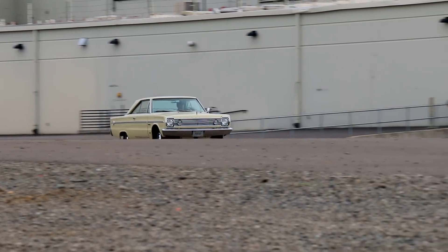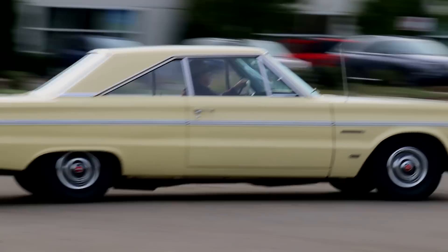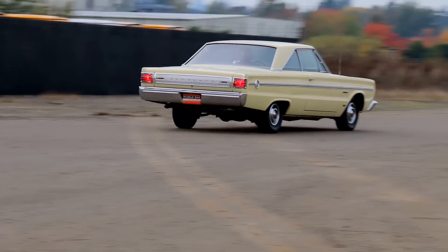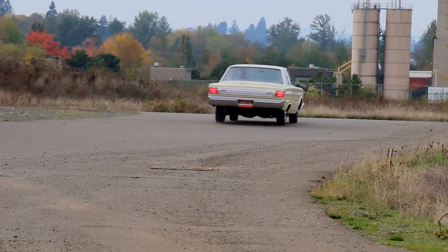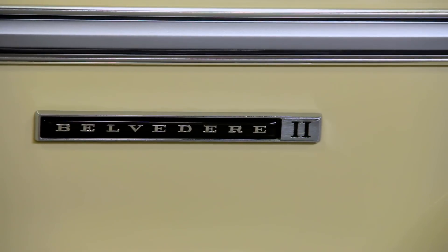There are three different trim levels offered in the newly redesigned 1966 Plymouth Belvedere. The entry-level car was the stripped-down Belvedere 1, and the top version was the luxurious Satellite. But today, we're spending some time with a mid-range Belvedere 2.